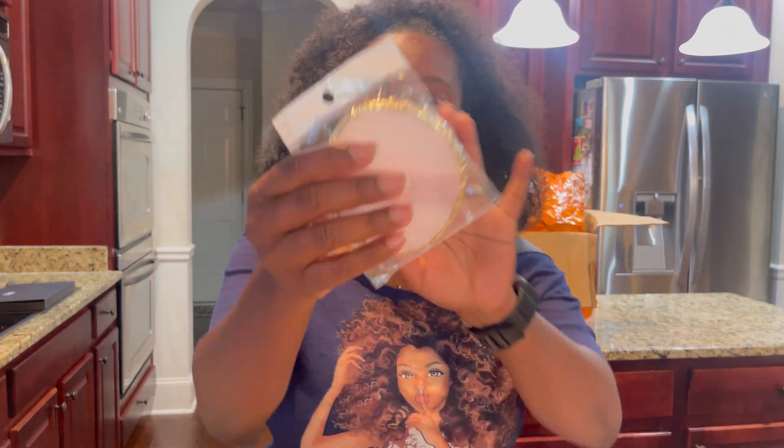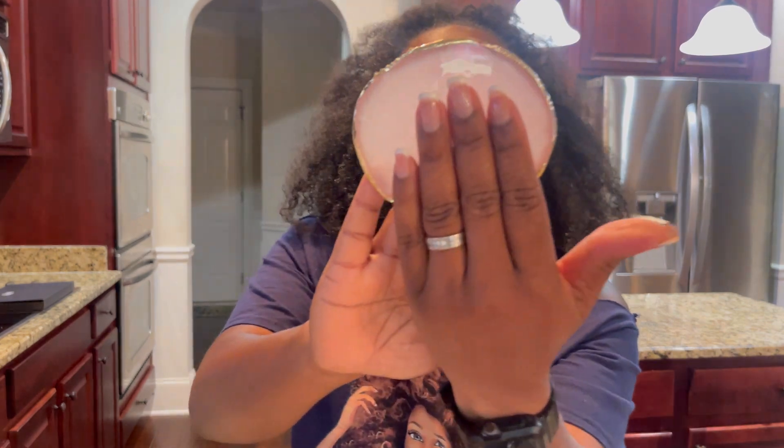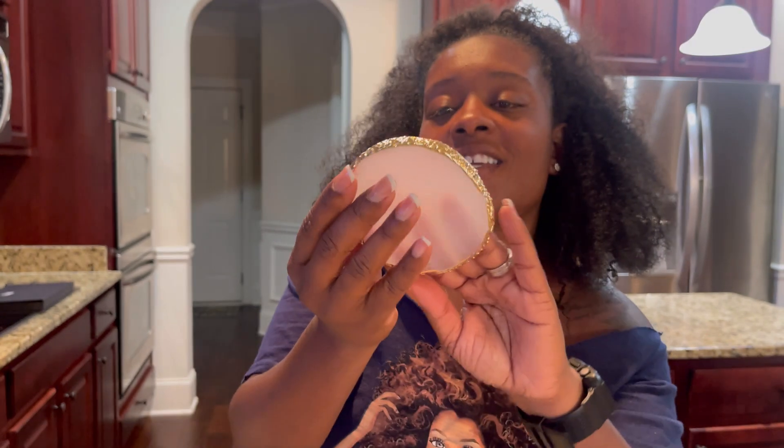I got one of these little nail display things — I'm not sure what they're called, but I see everyone using them when they're showing their nails and it just looks fancy. I figured why not get one too. I actually got two of them — one is for my niece, so it's in a separate pile.